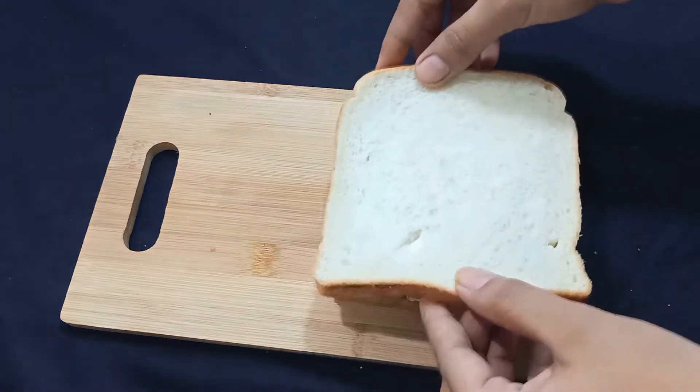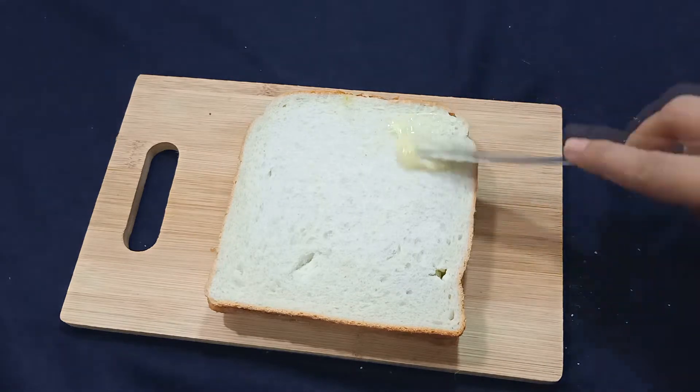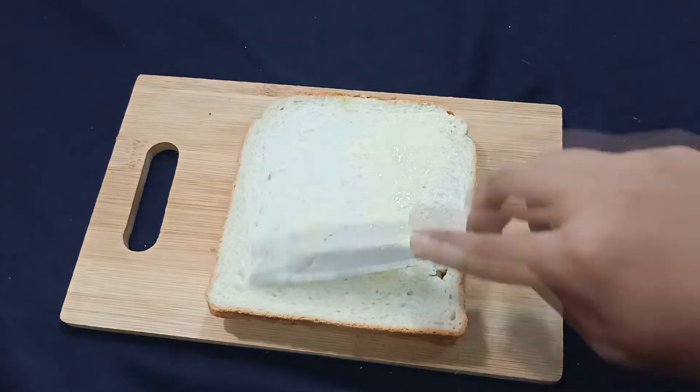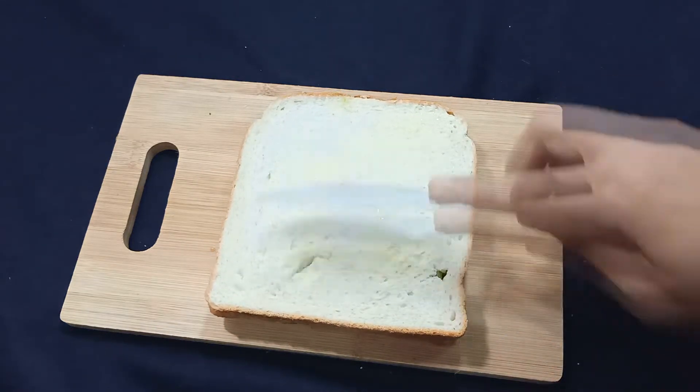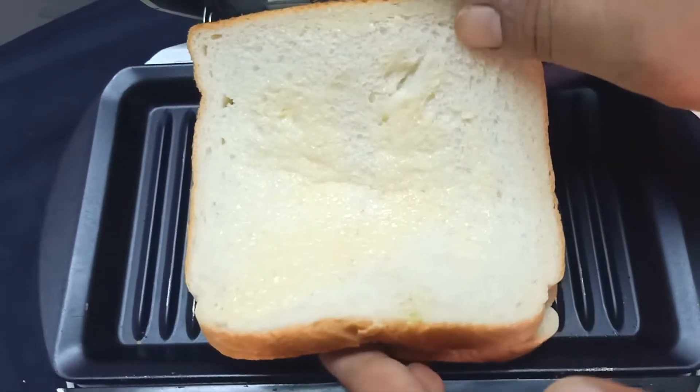Now we will cover it with the second bread slice. Then we will add butter on the top so it will turn brown and crispy. The sandwich is ready to grill. We will warm up the grill machine and place the bread in for grilling so it gets a nice brown color.